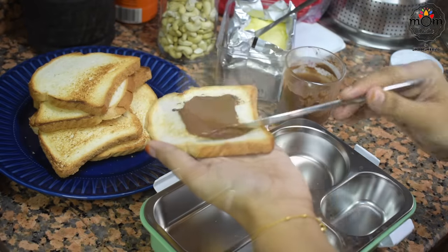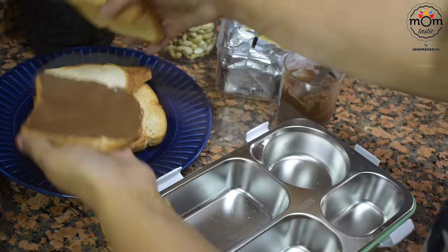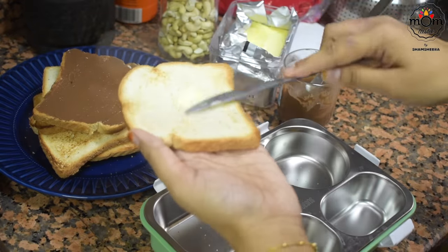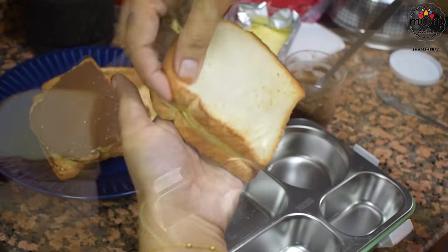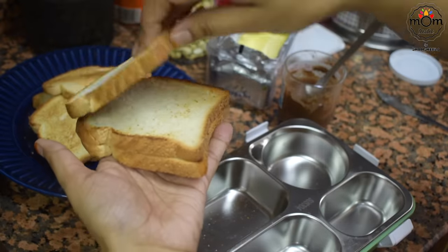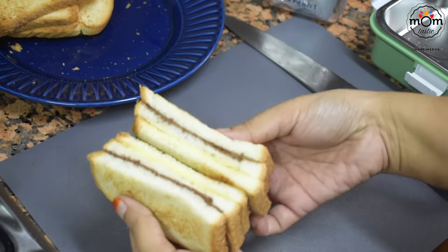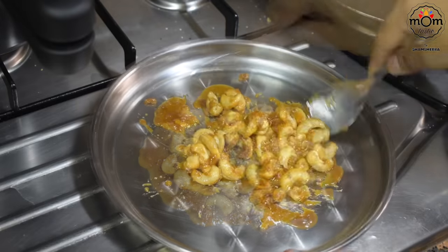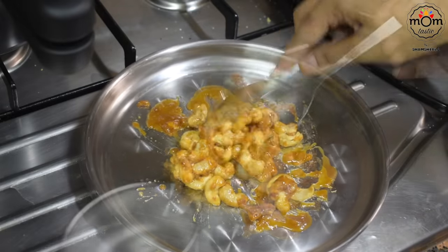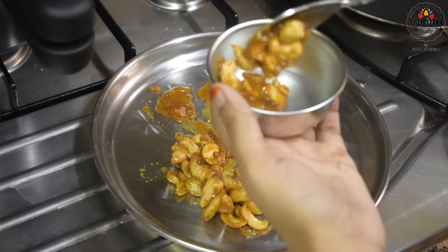On one bread slice I am spreading some Nutella, and on the other slice some butter. I added this into the small container of the tiffin — I shall give the link to this tiffin box in the description box, do check it out.